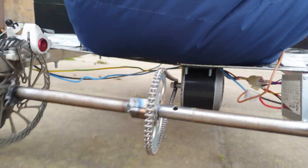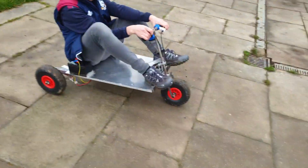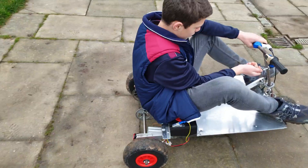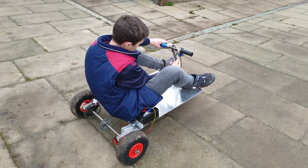It does vibrate a little bit, but that's the suspension really — it's not bad. Here's the keys. It's really not that powerful. The batteries aren't fully charged either, so you've lost about a volt or two.